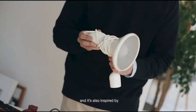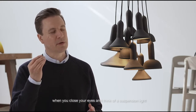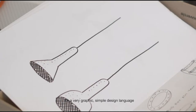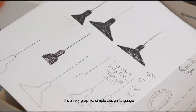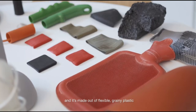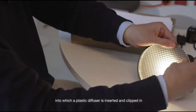The Torchlight is inspired by a typical handheld torch and also by the archetypal or iconic image you'd have in your mind when you close your eyes and think about a suspension lamp. It's a very graphic, simple design language, made out of soft, flexible and grainy plastic into which a plastic diffuser is inserted and clipped in.